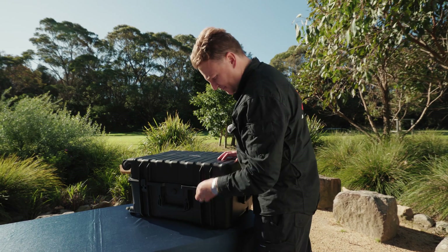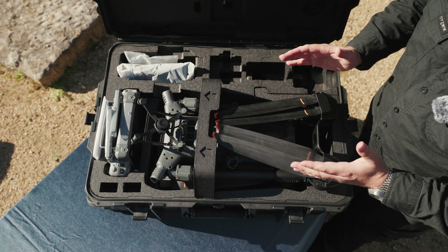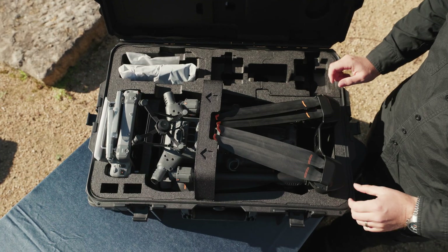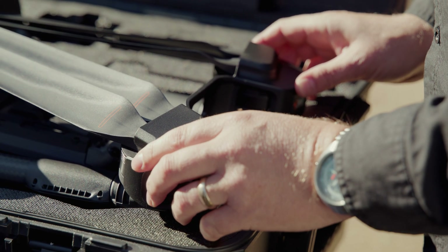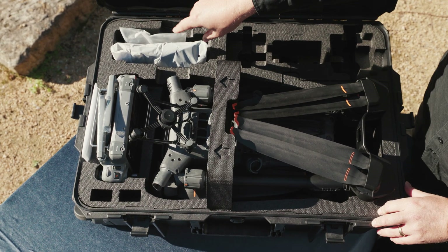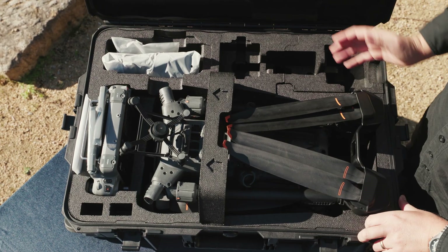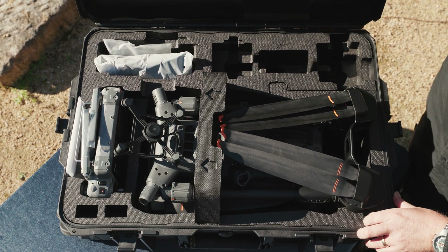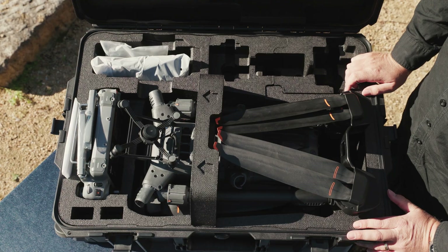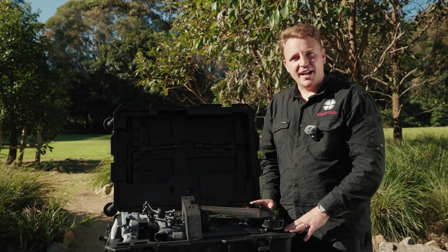Let's take a look inside. Straight away you can see how compact everything is. DJI have definitely made some improvements in the way that the drone is stored. You've got motor protectors, pre-cutouts for your key sensors, a spot for one of the new batteries, obviously the controller, some cutouts for the additional batteries for the controller. All your landing gears are stored in the lid. I think it's a great improvement from previous models and is going to protect the drone a lot better.